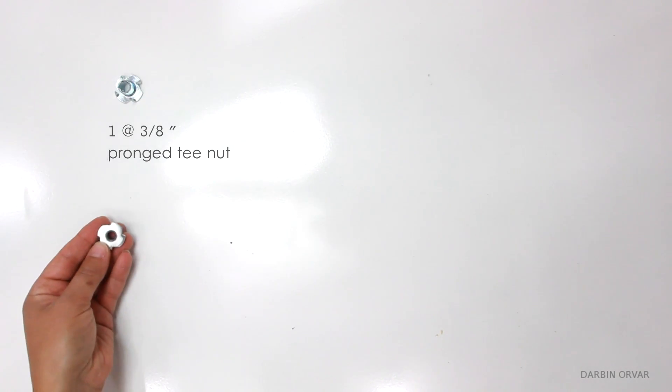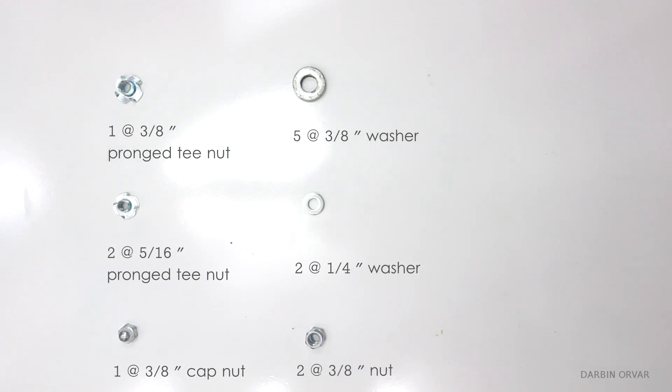In terms of hardware, you'll need pronged T-nuts, cap nut, washers, nuts and screws.